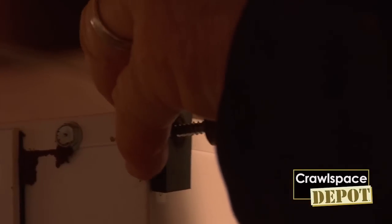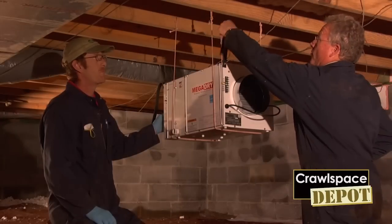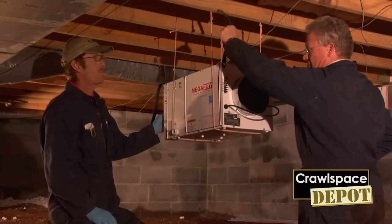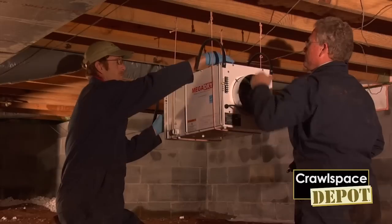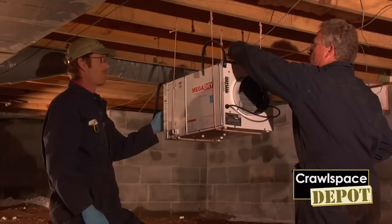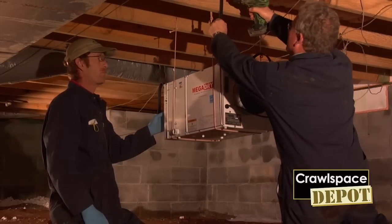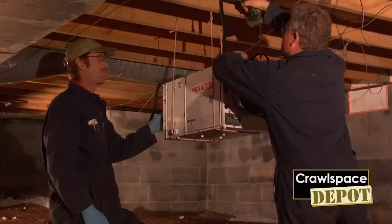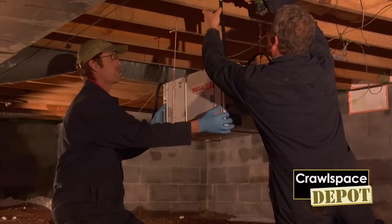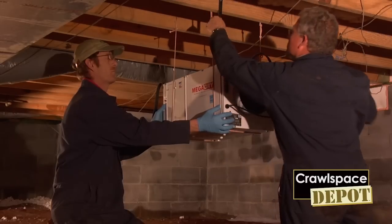Don't over-tighten the straps — just a good snug is all you need. When you are ready to install the straps to the joist, go ahead and put your level on the unit and get it close to being level side to side. The straps have three holes so that you have the opportunity to put a couple of screws in. If you need to, just snug it up.